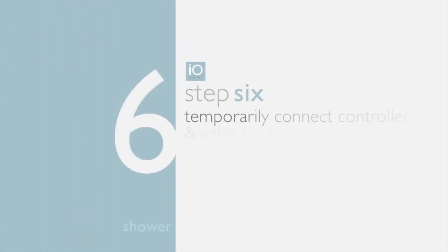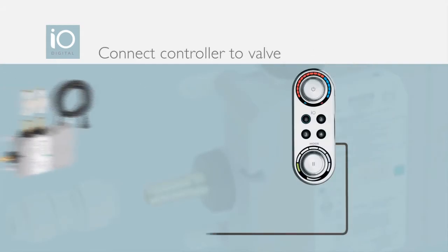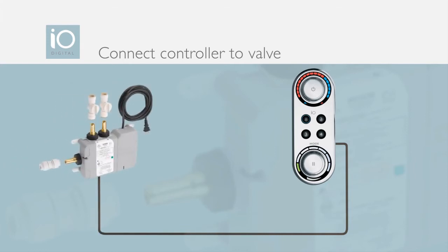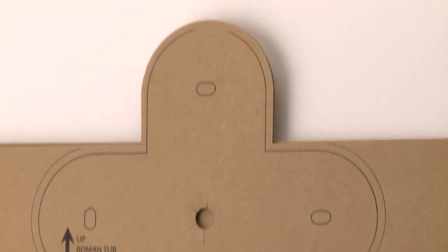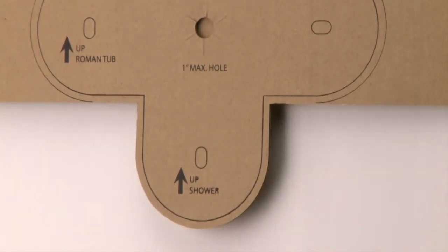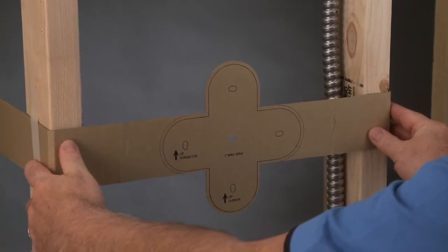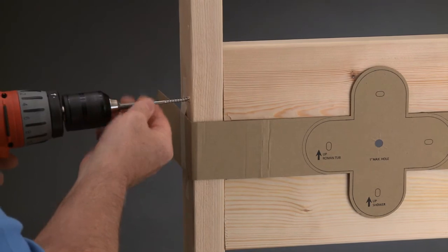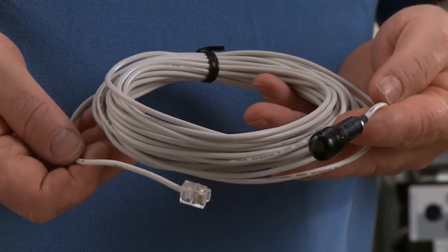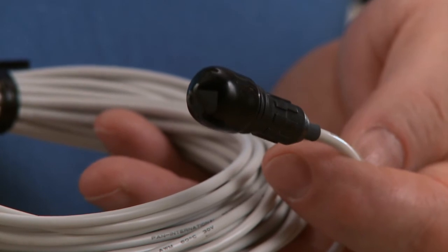Step six: temporarily connect the IO Digital shower controller and valve to test the system. Before the wall is finished, be sure to test the plumbing lines. A cardboard mounting template comes with the controller to make installation quick and easy. Determine where the controller will be mounted, then attach the template to the appropriate 2x4s. Install a 2x4 above and below the template — the controller will eventually be attached to these 2x4s. A 30-foot data cable connects the IO Digital controller and valve. For added safety, leave the protective cap on until final installation.